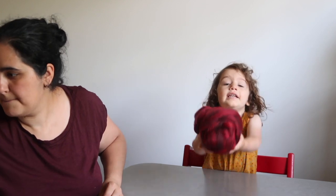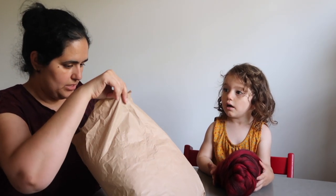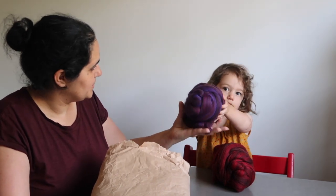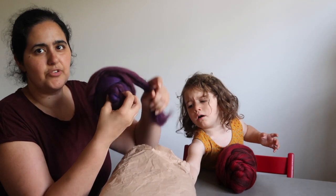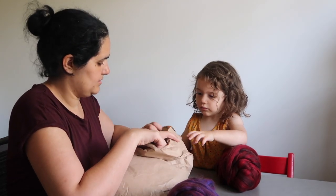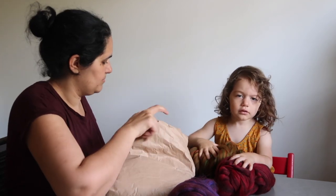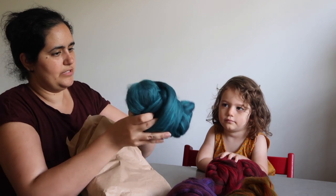Next up is the John Arbon bundle — I picked up quite a bit from them. From the Harvest Hues collection I got Pomegranate, which is a lovely red colorway, and Bramble, which is a beautiful purple. The Harvest Hues is a Merino blend. I also got Russet, which looks really beautiful in fiber form and I'm really excited to blend it.